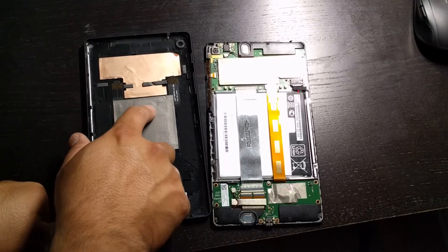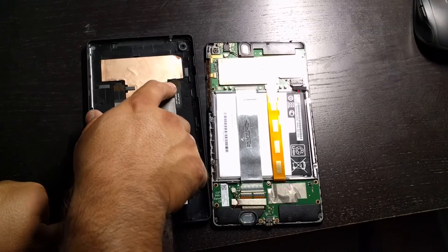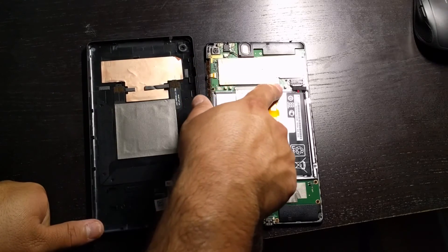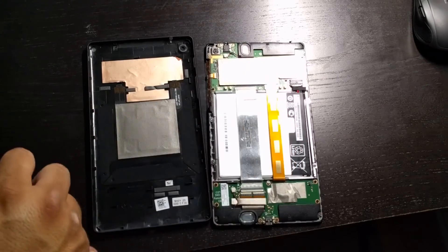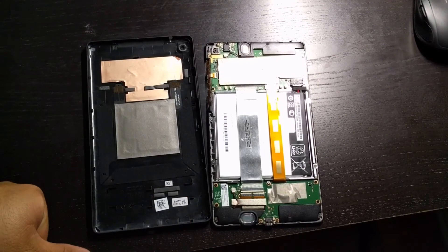It looks kind of like a plus shape and it's connected to a cable, and you can see these two gold contact points. This connects to the two gold contact points on the tablet and then feeds into the battery — that's how you charge it wirelessly.